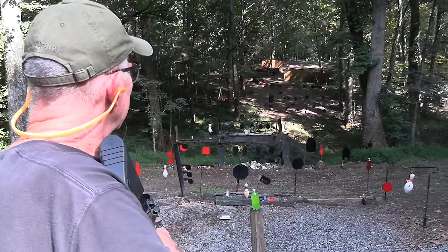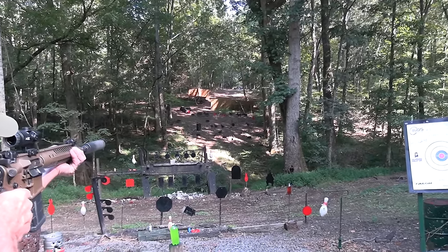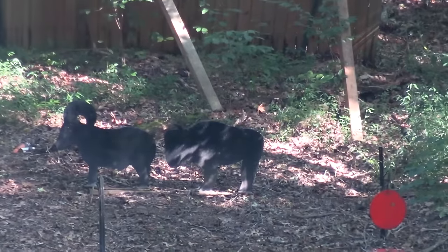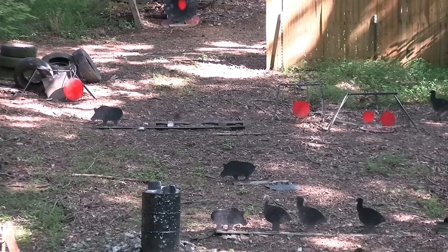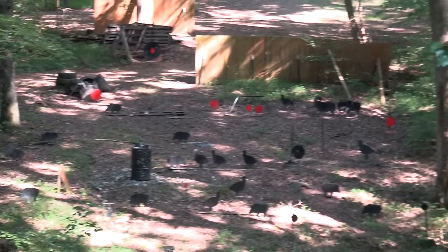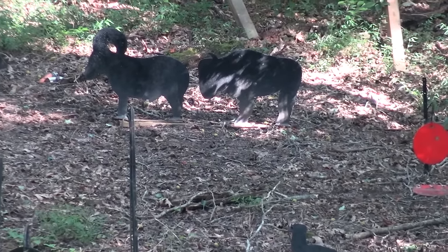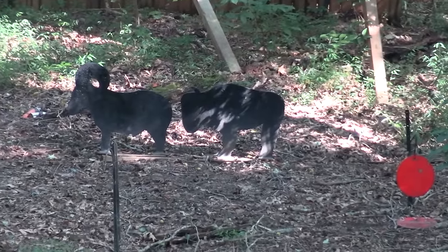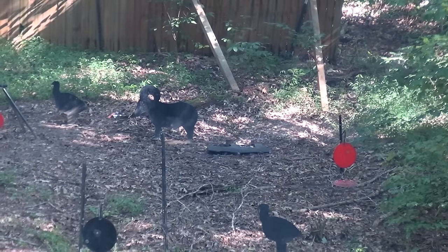We got some AR500 steel over there. Let's go ahead and pop the Buffalo. Did I hit it? Good then — I got two with one shot to make up for it. That other Buffalo is AR500. Got AR-15s on my brain, sorry about that. AR500. Yeah.